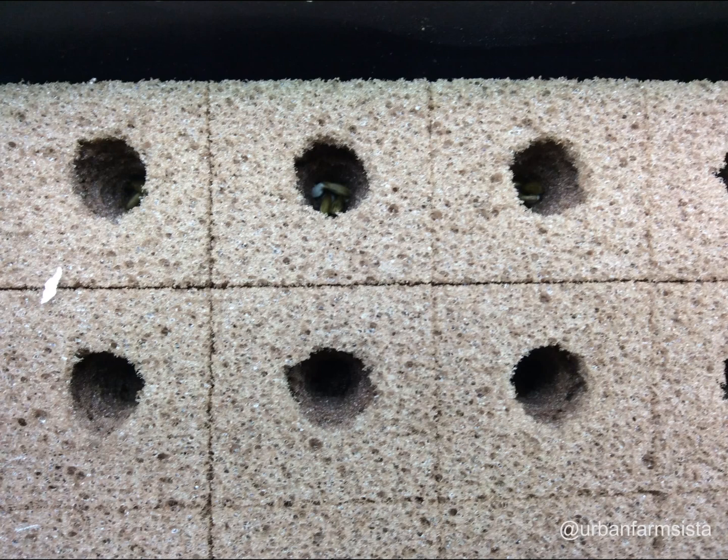Okay, I think I've explained enough. Now let's get down to the heart of this video — actually building our own deep water culture system. Let's get started.